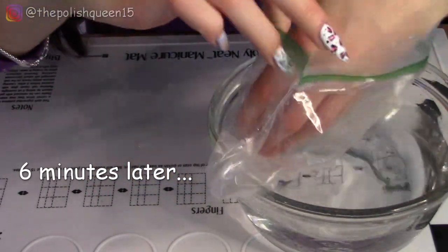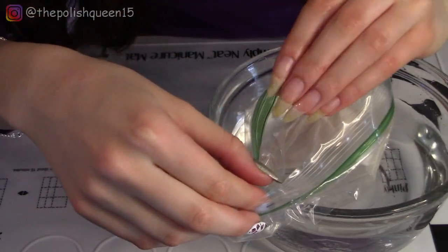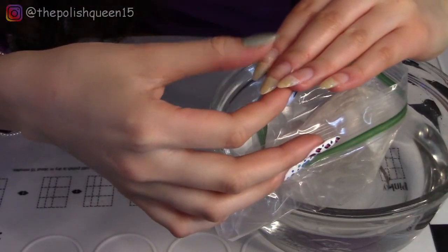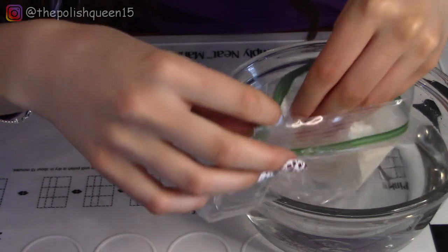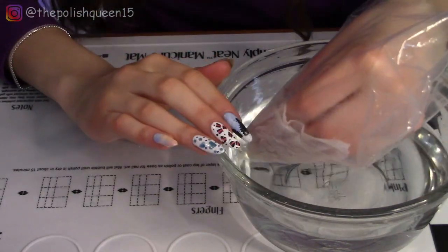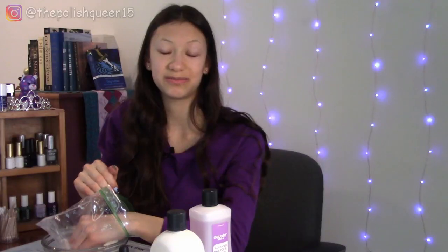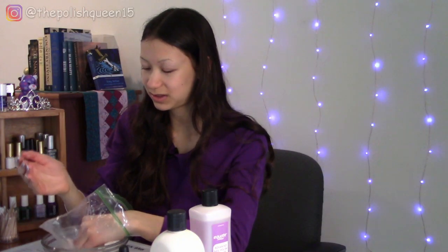Okay guys, so I've been going at it for about six minutes and as you can see so much of it has already come off — it just feels like there's a little bit of residue left so I'm going to keep going for a little bit longer. That was just six minutes, and one thing to note is the more layers of dip powder you use, the longer it'll take to come off. Here I'm using three layers.